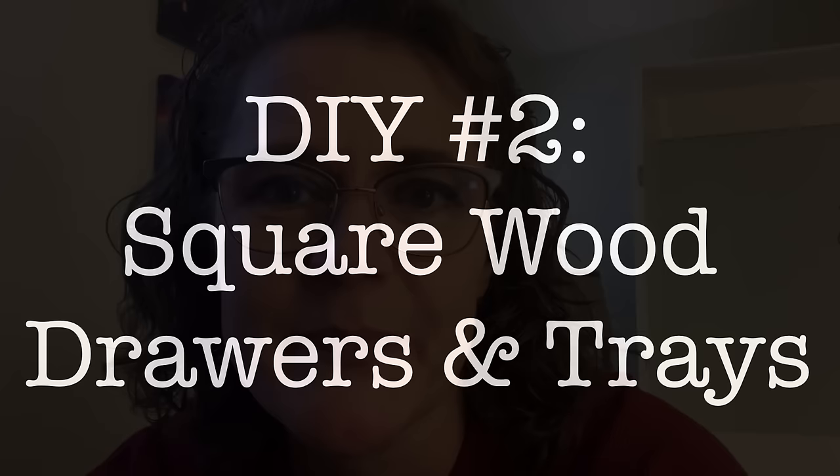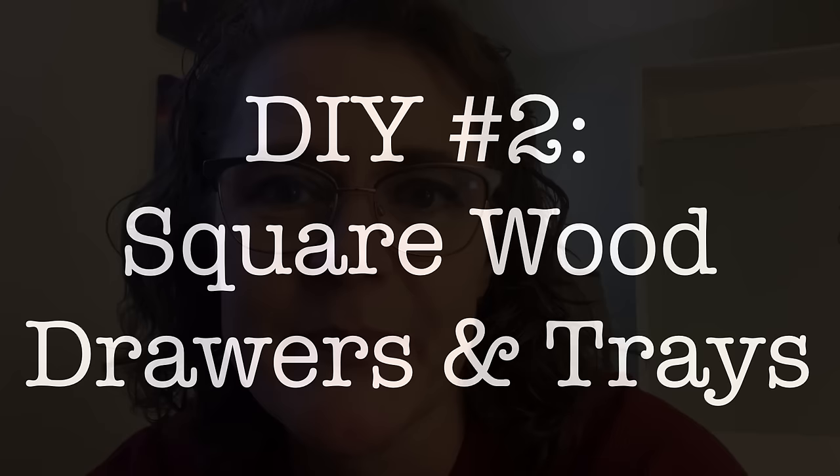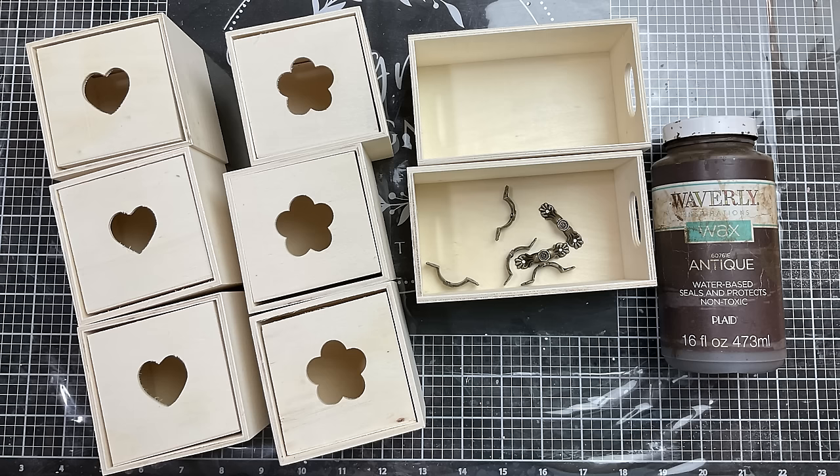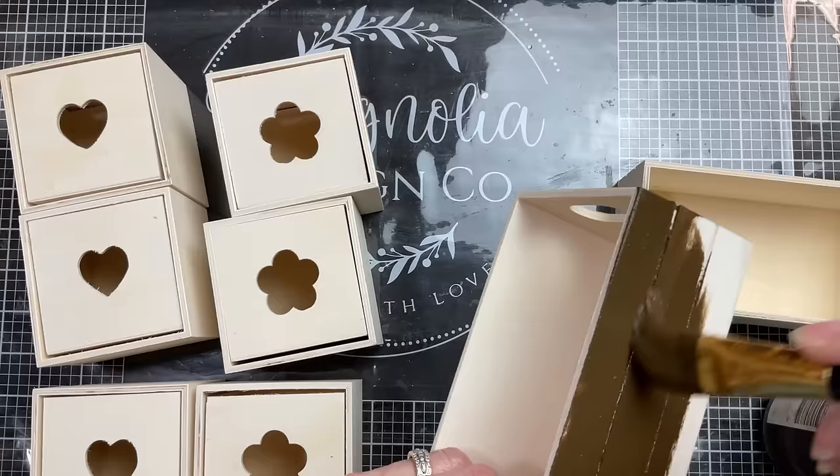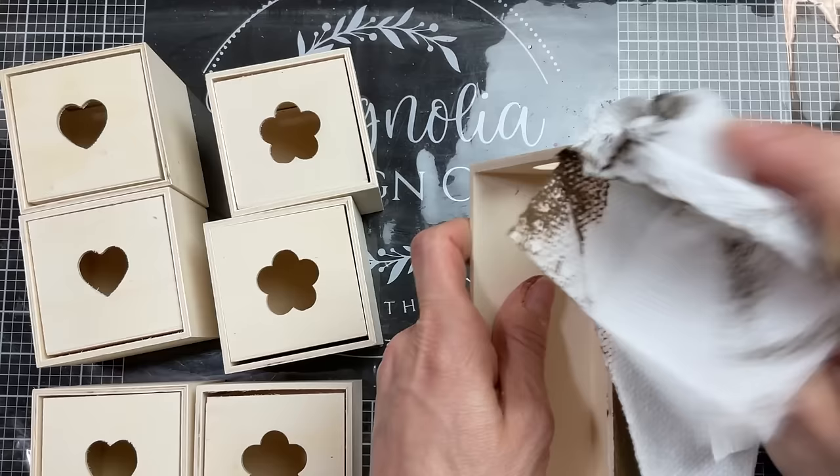DIY number two is one of the new ones in this video. We're going to make this square wood drawers and trays organizer. I'm going to use six wood drawers and two crates from Dollar Tree, and again we're going to use our antique wax — but of course you could leave them plain or paint them whatever color you choose.